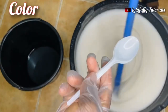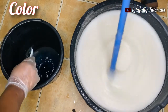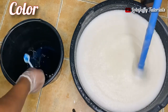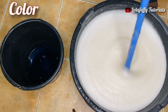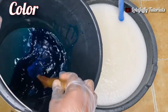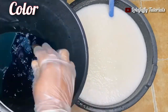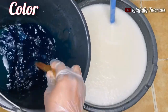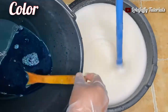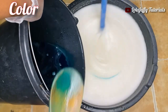Now onto the color, which beautifies our liquid soap. In a separate container, add about a spoon of color — this depends on how intense or transparent you want the color to look. Blue is a very intense color, so a little goes a long way. I added just a tiny bit into about a liter of water and stirred thoroughly before adding it to my solution.